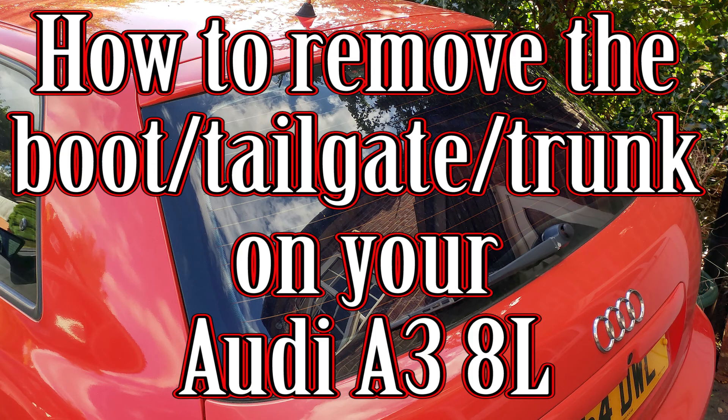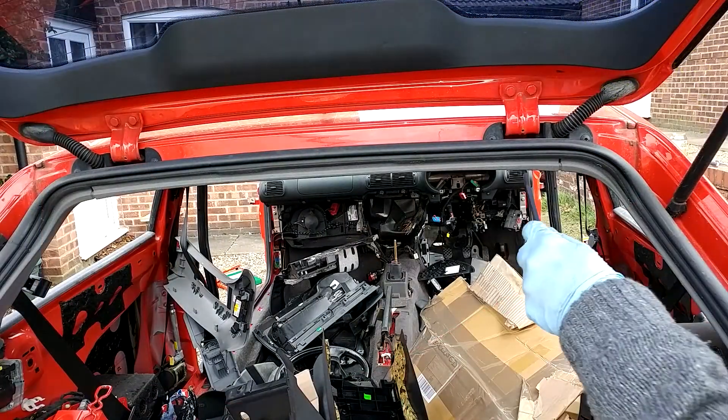Hi guys, welcome to Car Mechanical and today I'm going to show you how to remove the rear boot hatch on your Audi A3 8L.